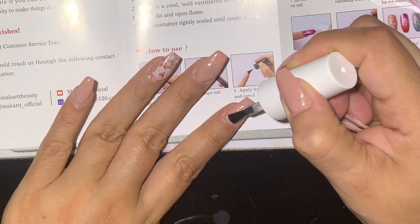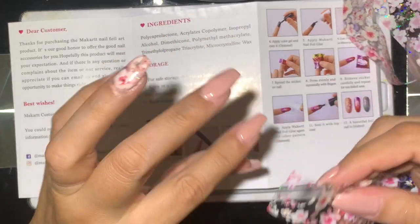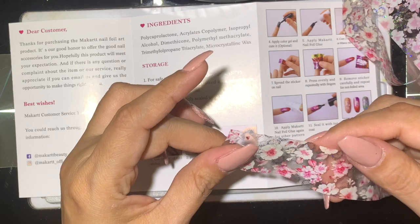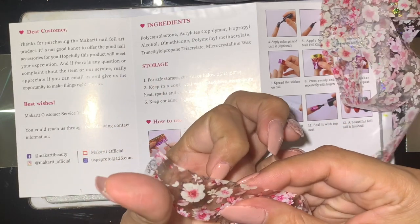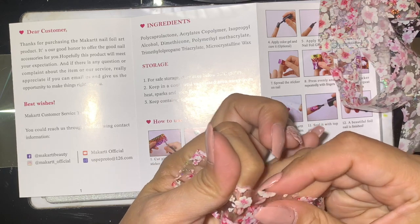I'm going to do this one as well and apply the coat again. I only cured it for 30 seconds this time, to see if it's necessary to cure for 60 seconds — and yes, it is.